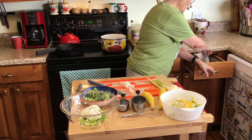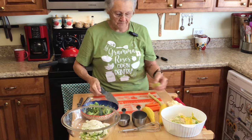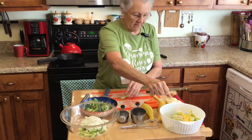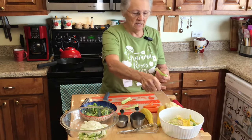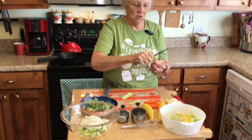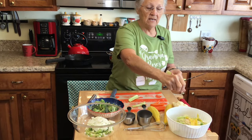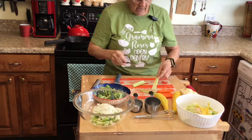Now I've got my celery. Y'all, I've always told you to string your celery - just run your knife under there. I've showed you a lot of times how to do this, but I have a lot of new subscribers so that's why I go over it again. You just put your little knife under there - see all that? You would have all of those strings in your casserole if you did not string your celery. Always, always string your celery.